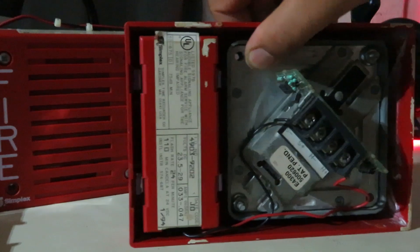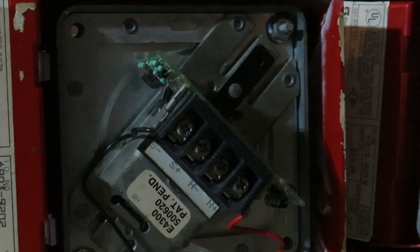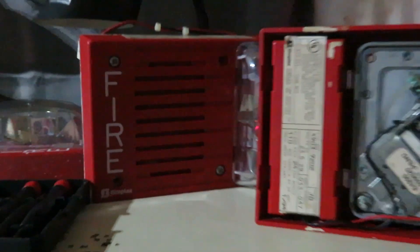The second generation has the normal terminal layout that we're all familiar with, but the terminal design is completely different and does not look like the first generation. As you can see, there's a sticker here showing where the strobe and horn go, and it's set into the plastic along with the patent number. On this design, it's easier to put the wire and the horn together. This device is also produced in 94. The only difference is the day code — this one is IO while my other 4903-9202 is JO. In alphabetical order, that means this device is first, then the JO one is second.